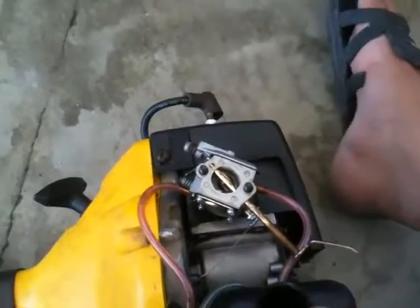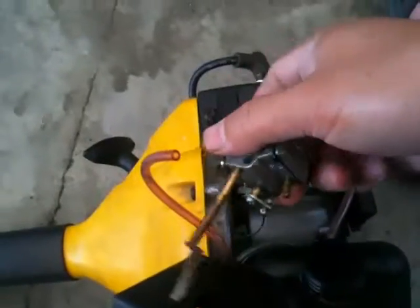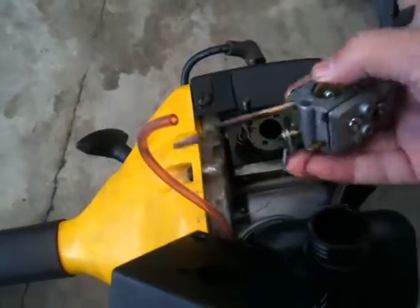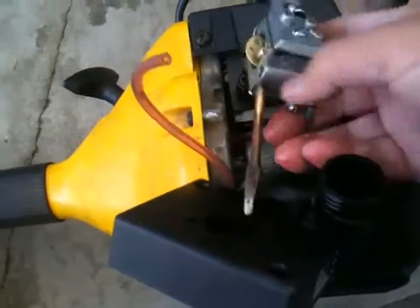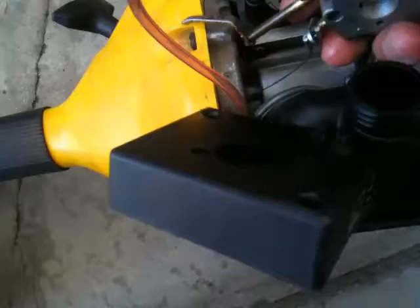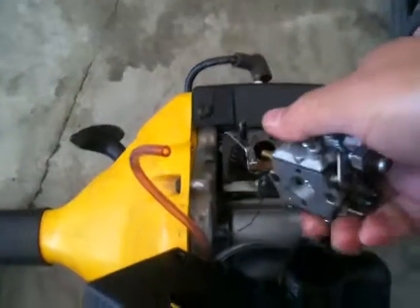There is your carburetor, and for this one it's very simple. To remove the carburetor, just remove the fuel lines. This one just lifts right out. And then of course it's attached to the throttle cable, so you want to remove that too.